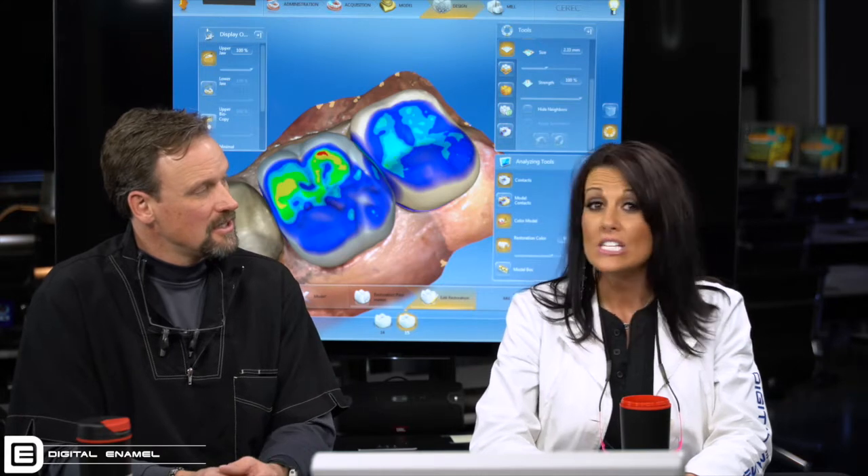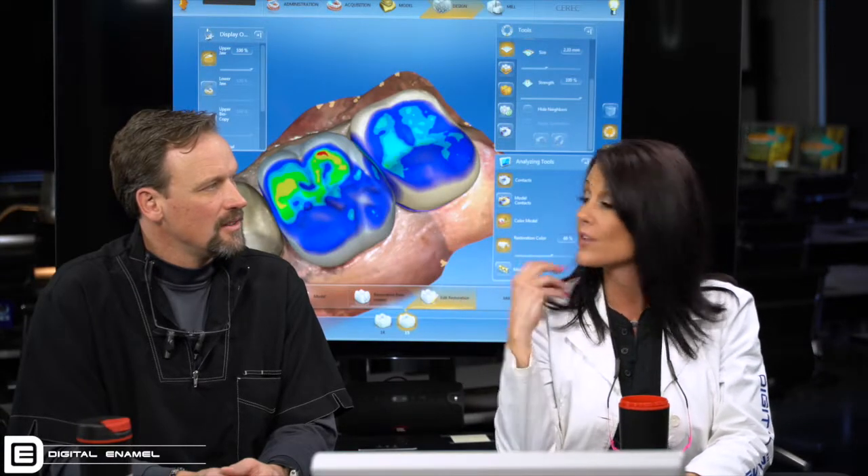You need to trust the biocopy folder because what happens is once you've prepared the teeth, it's very easy for the patient to close through their maximum intercuspation whenever you have them close for you to get their buccal bite.